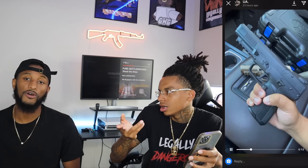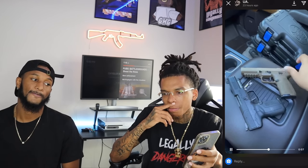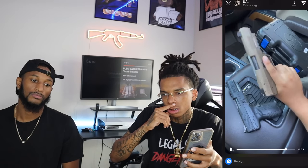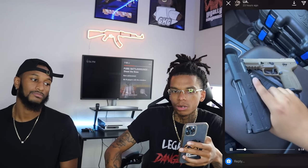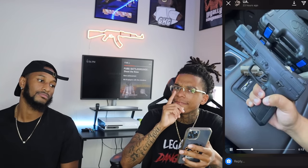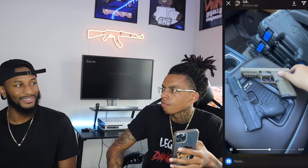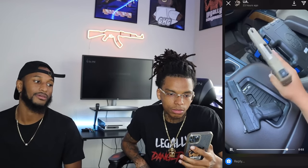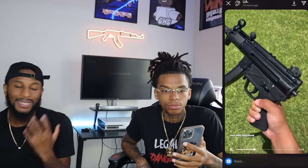I shot a 5.7 — them things are flat. That might be an EDC for my girl, it shoots like a .22. Might be a good EDC. Them bullets count though. You gotta train with it. It's like a .44 shooting like a .22 — yeah it is. My only thing is the regular blue tip rounds move so fast they go straight through. I might do some research on EDC rounds, might gotta get some ballistic. But you know how big that gun is for her to carry? Purse — like a brick.